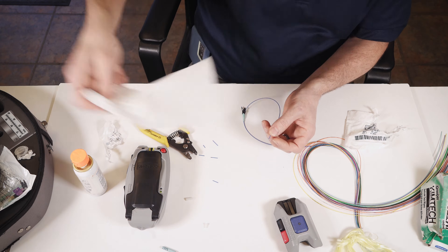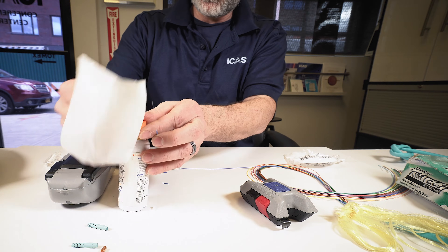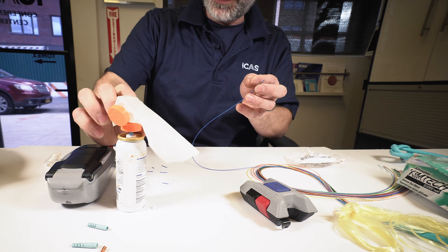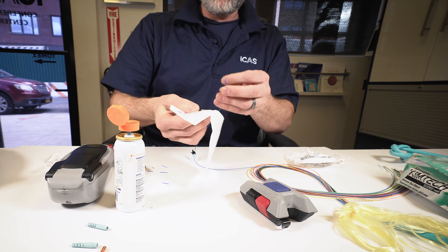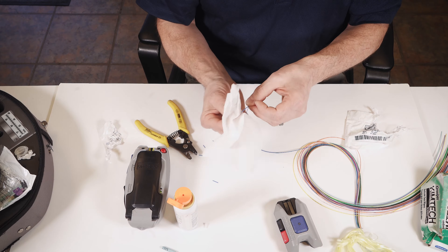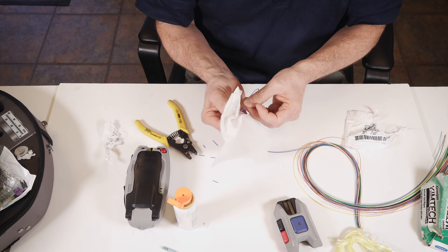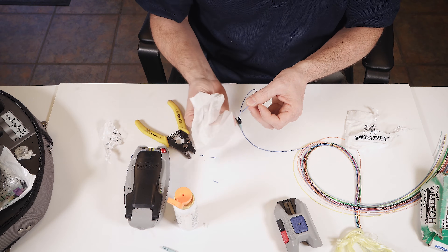At this point you want to clean it with your alcohol. If you don't clean it, it's going to fail because you're going to contaminate your tools with dirt and you're going to have to clean everything and start all over. If you hear that squeak, that means it's very clean.